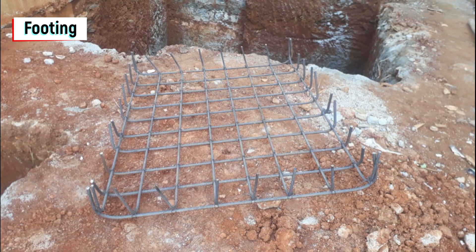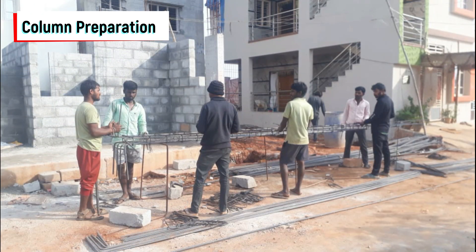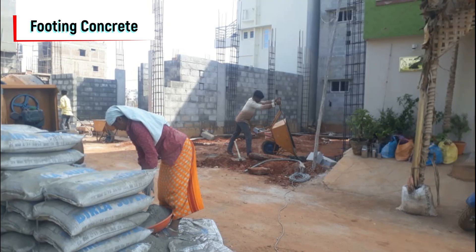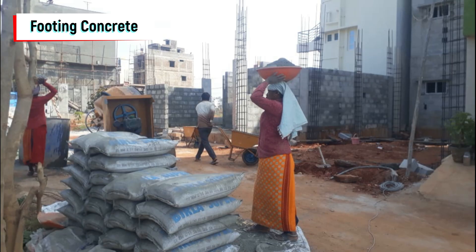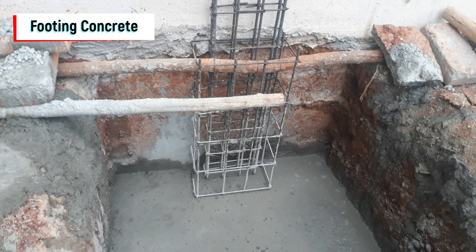Once we prepared the footing, we started the column preparation. In this construction we used SK steel — 4 bars of diameter 16 and 4 bars of diameter 12. Once all columns were placed, we started the footing concrete preparation. For all the construction work we used Birla 53 grade cement. You can see the pedestal, which gives strength to the column.